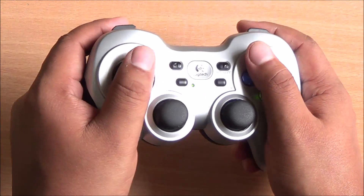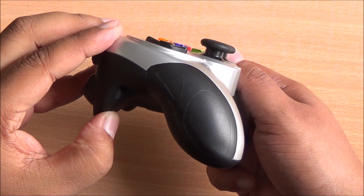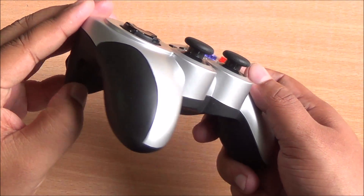The controller itself fits very well in your hand — it's not top heavy. It's slightly heavier than the Xbox One gamepad but it still feels very good to hold.